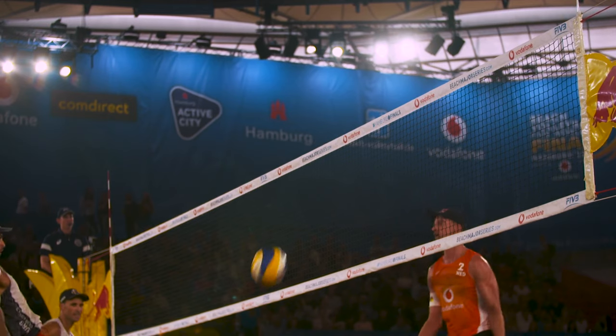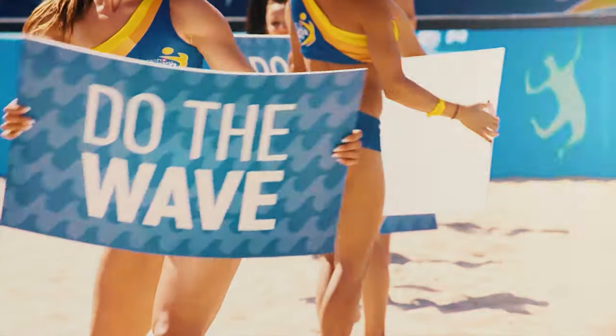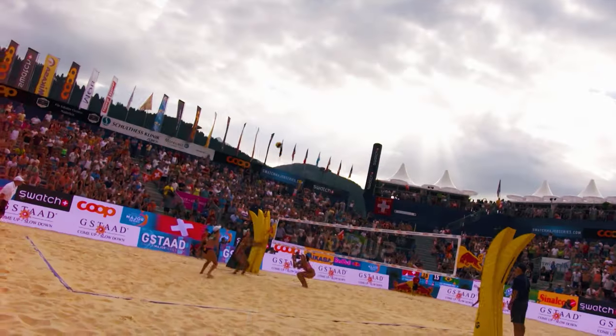Speaking of editing — as I mentioned at the start, beach volleyball tournaments have a big party vibe, so I would recommend that you let people see that through your videos. That usually means happy, powerful, head-bopping music with fast cuts. Lots of color, lots of fast-paced action, lots of reaction shots, and also lots of ball impacts synced to the beats of your music track.